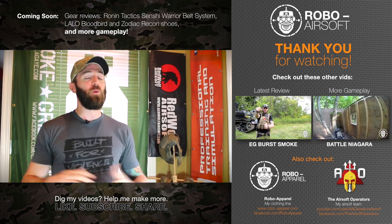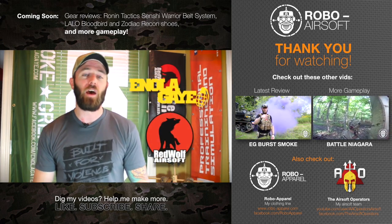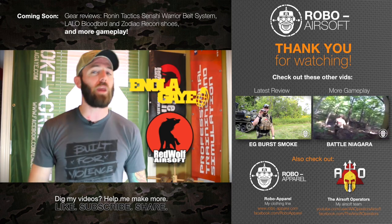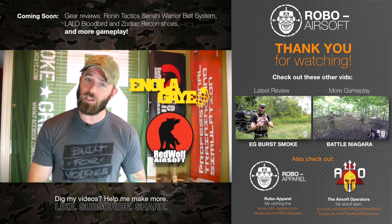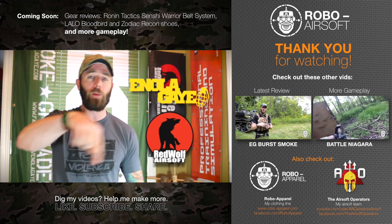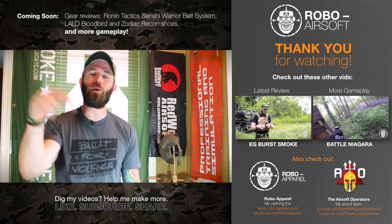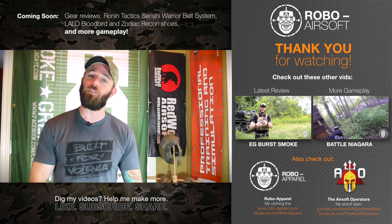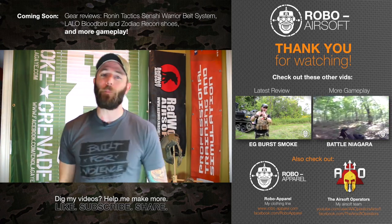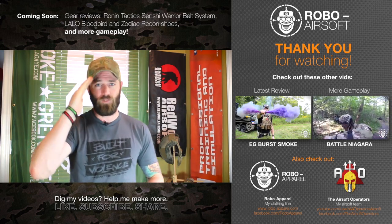I want to take a quick second to thank my two most awesome sponsors — Enola Gay Smoke Grenades and RedWolf Airsoft. Both of these companies provide me support in ways that allow me to do more airsoft and bring you guys more gameplay footage, more reviews, and more philosophies to enjoy and learn from. Please do check out their websites — they're linked in the description below. Whether you did or didn't like this video, let me know what you thought in the comments — I love the conversation and the feedback. If you could like, subscribe, and share with all your friends, that keeps me happy in this YouTube game. Until next time, keep having fun playing airsoft, being good community members — defend what you love. Later guys.